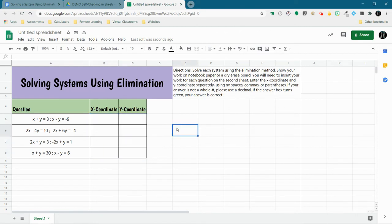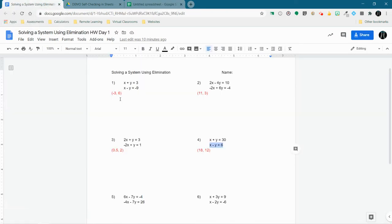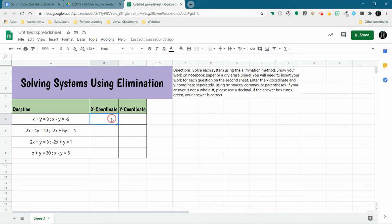Now let's get to the point of this activity, which is signaling to students whether they have the answer correct or not. We're going to use conditional formatting to do that. I'm going back to my worksheet and getting the answers for the first question. The first question has an answer of negative 3 for the X coordinate and 6 for the Y coordinate. I'm going to temporarily type in negative 3 and 6.